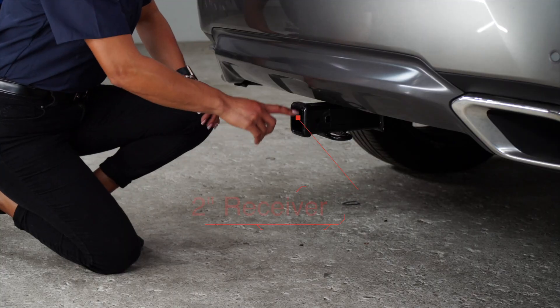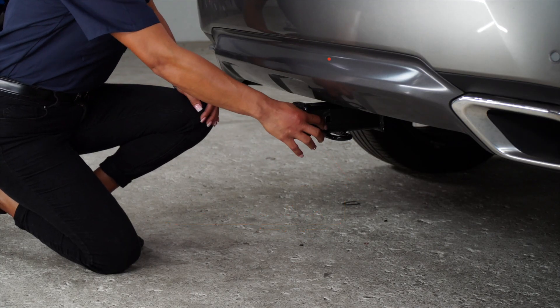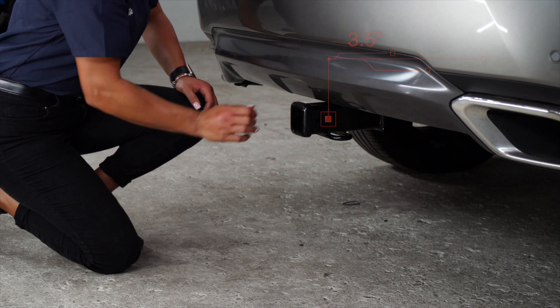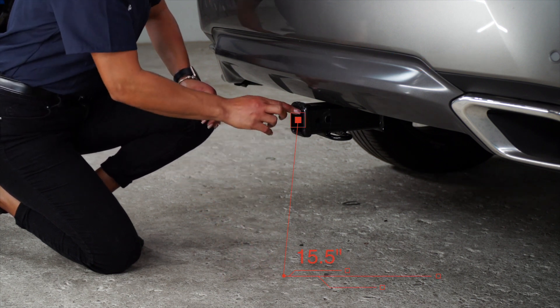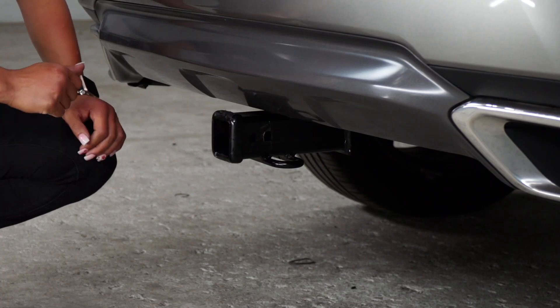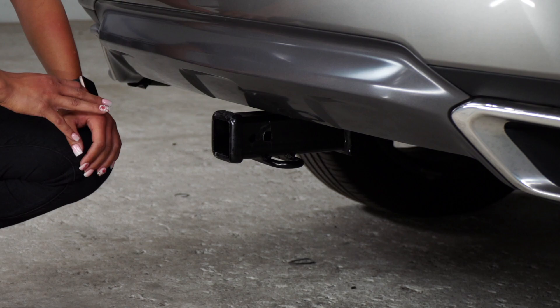Now that we have the vehicle on level ground, let's look at some measurements for your hitch accessories. This is a two inch receiver. From the pin hole to the rear of the bumper is three and a half inches. From the ground to the top of the receiver is fifteen and a half inches. This will help you determine the length, the rise, and the drop of your hitch accessories.